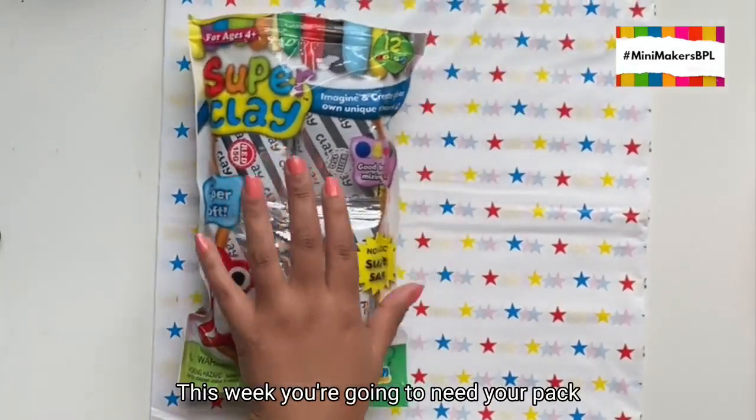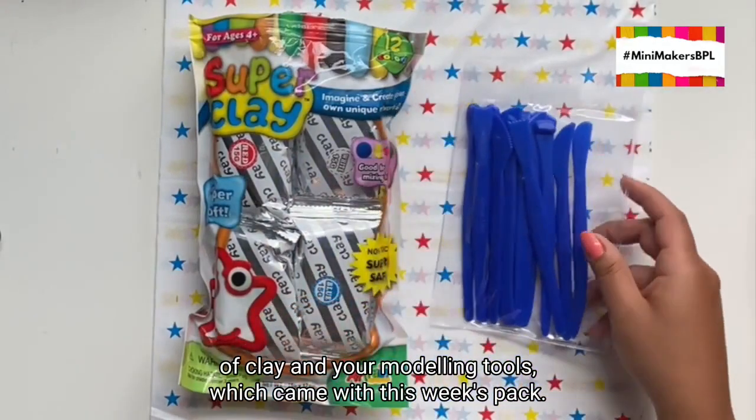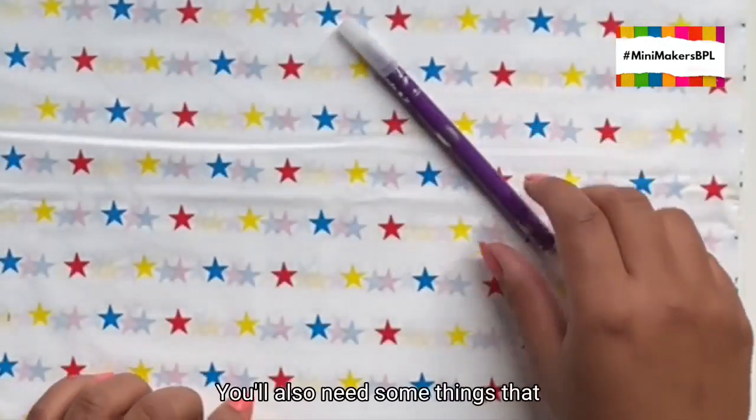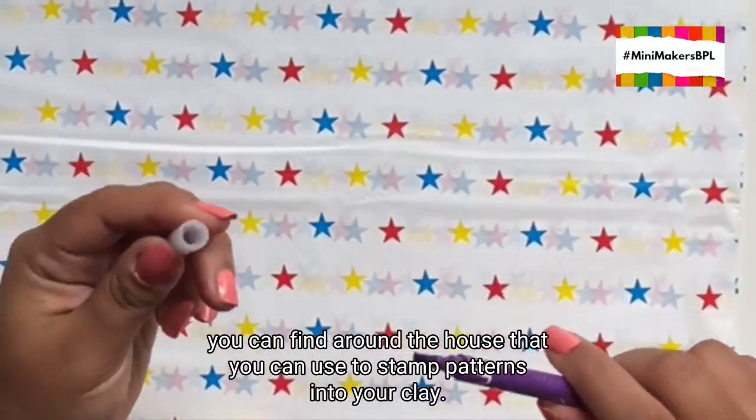This week you're going to need your pack of clay and your modelling tools which came with this week's pack. You'll also need some things that you can find around the house that you can use to stamp patterns into your clay.